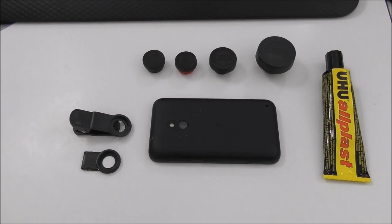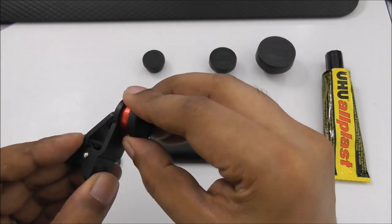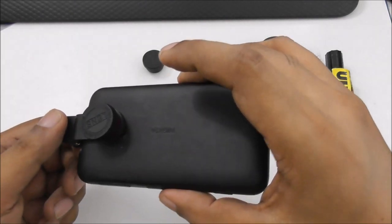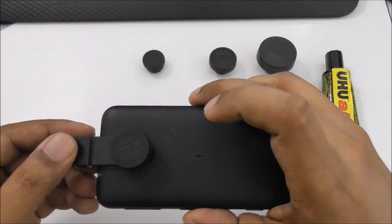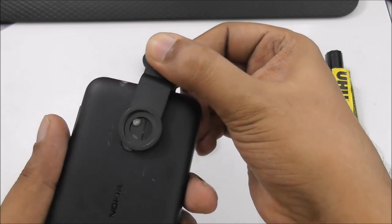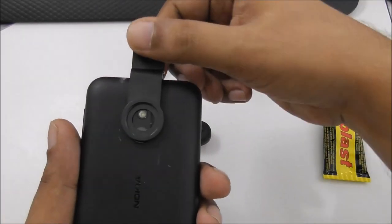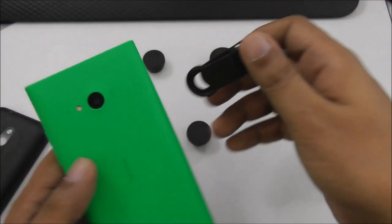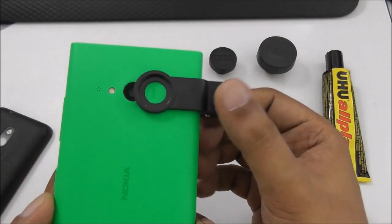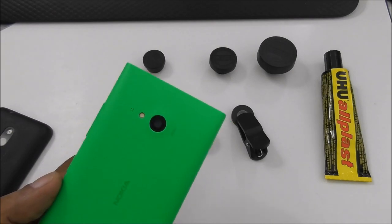Hi guys, so here we have a mobile. Normally if we buy a lens in the market like a fisheye, we plug it here. But sometimes the camera is on one side and the clip doesn't go inside properly. Also, on some mobiles the camera is not exactly in the middle — it's a little bit to the side — and even then the clip doesn't work.